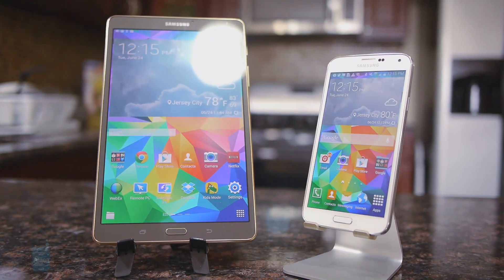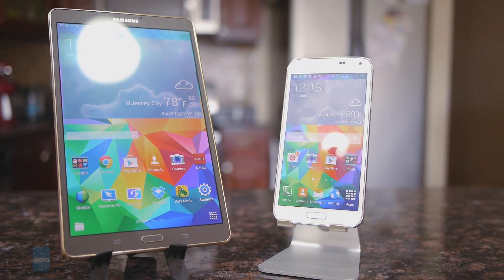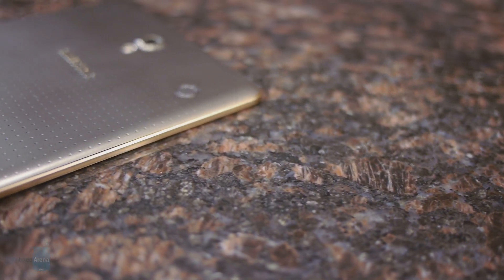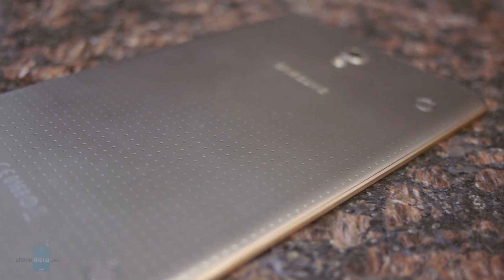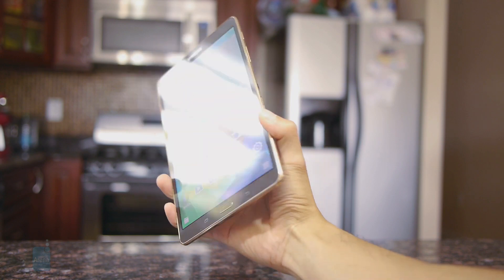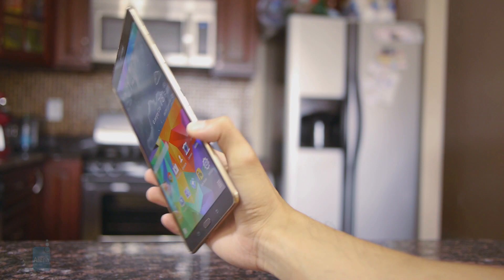It clearly adopts many of the Galaxy S5's design characteristics — it's still a plastic body with a dimple pattern in the rear, laid out in a portrait-style orientation. On one hand, we appreciate that the plastic housing gives it a thin and lightweight construction, so it's very easy to hold, but at the same time it's lacking that premium quality. Despite that, it's still relatively decent and we're able to grasp it with one hand comfortably.